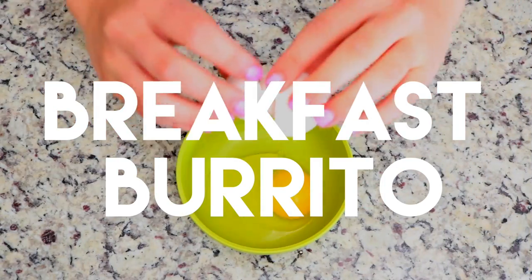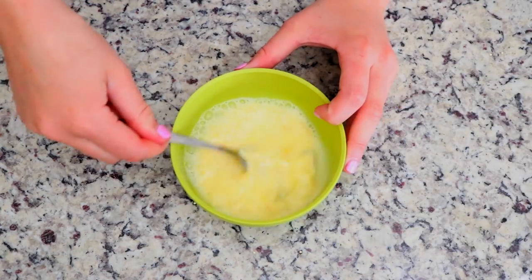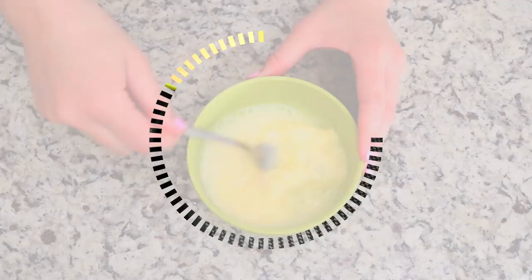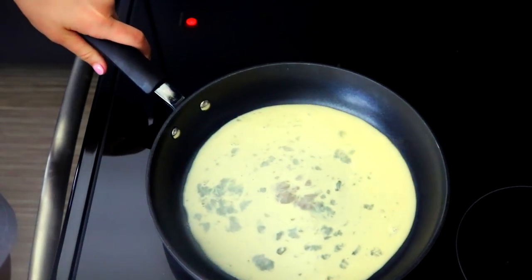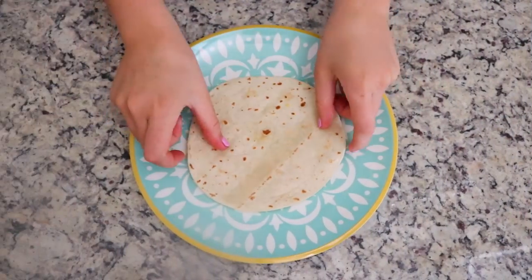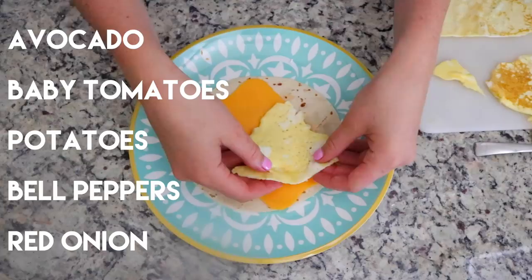First I have to show you guys these breakfast burritos. I'm sure you've all seen these in the frozen section at the grocery store, but seriously y'all need to give these a try. I'm starting by whisking an egg and cooking that on medium, and then as you can see there are so many things that you can put in these, but for mine I like to just do some cheese.